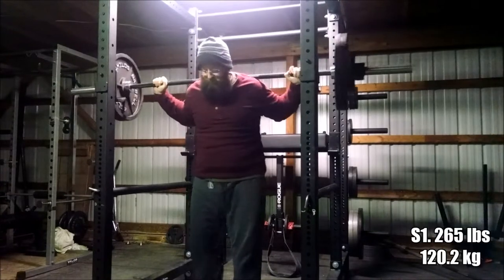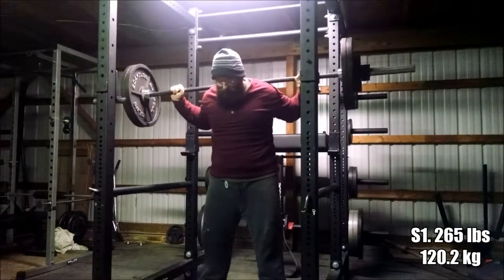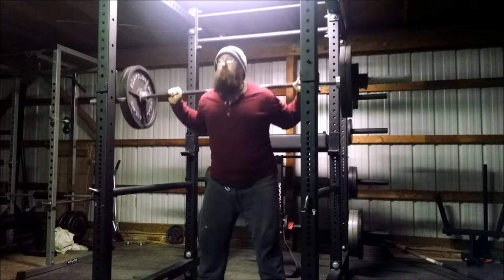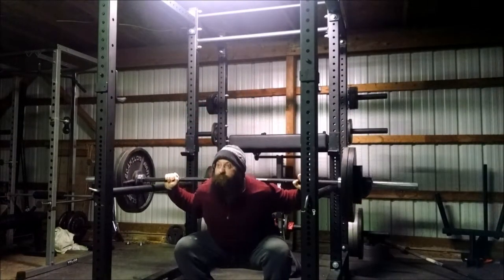Hello everyone, time for another training log. I got this one under 20 minutes - that is the first time in a while - so hopefully you guys enjoy this. The workout started off with some squats, Glenn being brave again.